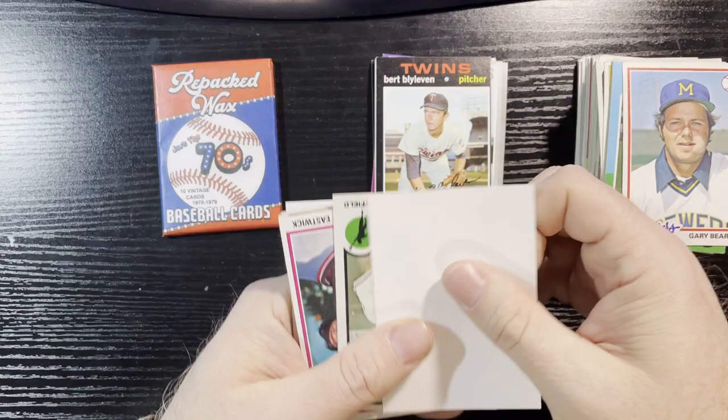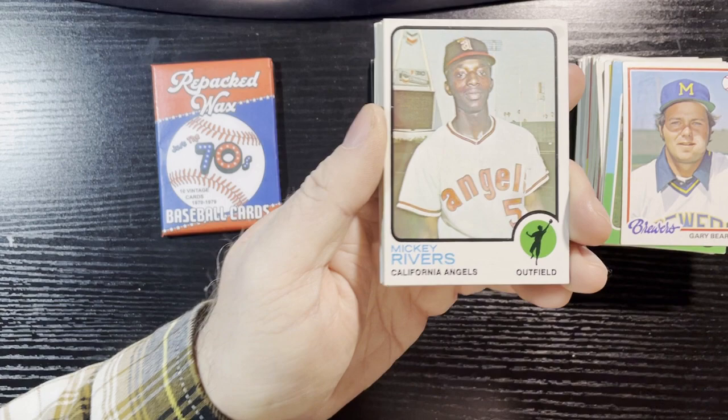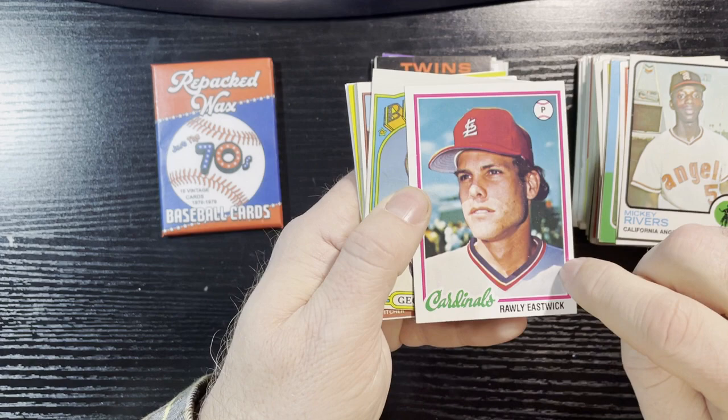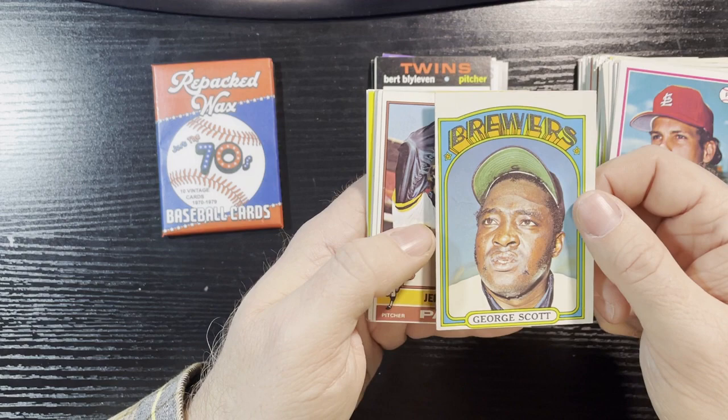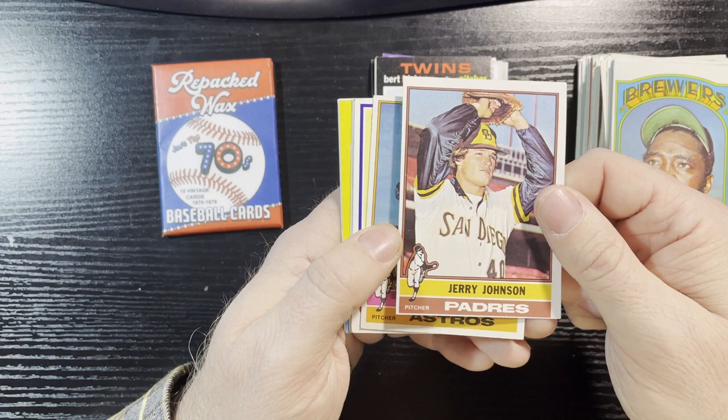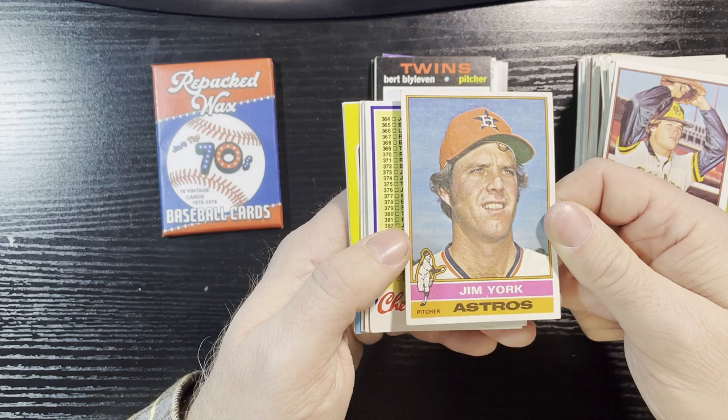I'll take it — I don't have a 1971 Bert Blyleven, at least I don't think I do; I'll have to check. 1973 Mickey Rivers — in good condition. 1978 Rawly Eastwick — there's a crease in there; would have been in good condition if not for the crease. 1972 Topps George Scott — very off-centered; I do have that one. 1976 Jerry Johnson — in good shape. 1976 Jim York — in good condition.